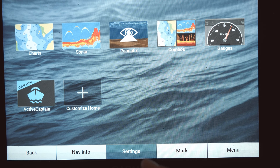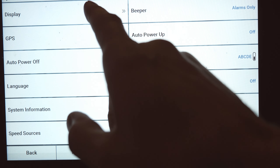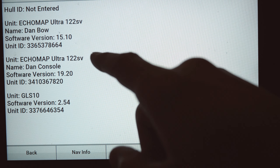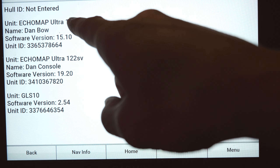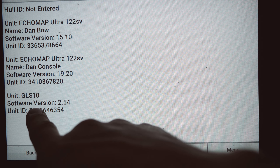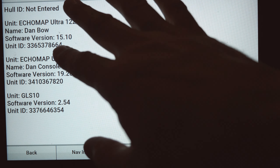You will also need a Garmin account - I'll put a link in the description below. Open a Garmin account, and that's what you'll use to log into the ActiveCaptain app that we're going to install on your mobile device. Now let's jump to the units and see what's in my network. Hit Settings > System > System Information > Garmin Devices, and here you can see I've got two Ultra 122SVs connected as well as my GLS 10 for Panoptix. This is everything we're going to upgrade.